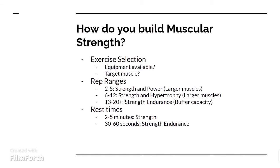And then on top of that, you also have the 13-20 plus rep range. This is where you'll see an increase in strength endurance. A lot of firefighters, police officers, and military personnel will use this because it allows them to do strength-based movements, such as picking up somebody from the ground, but to be able to do it multiple times.